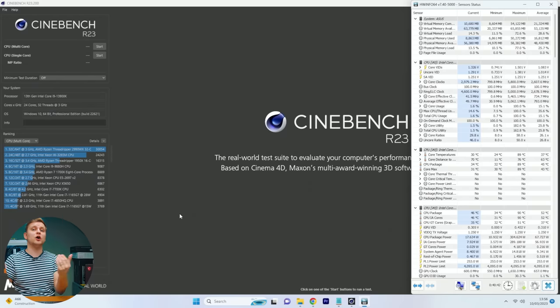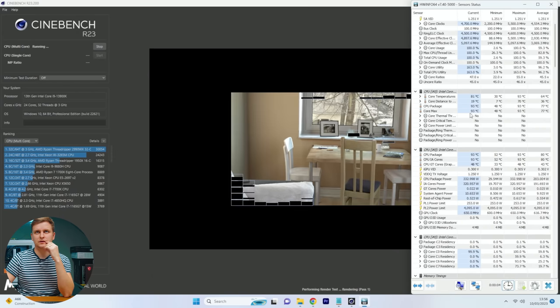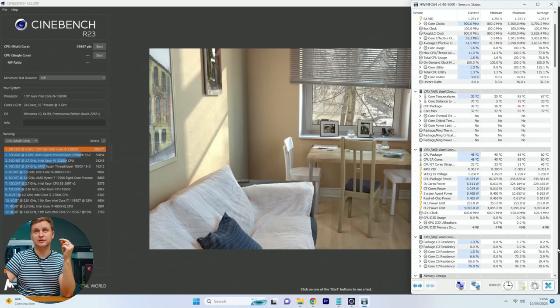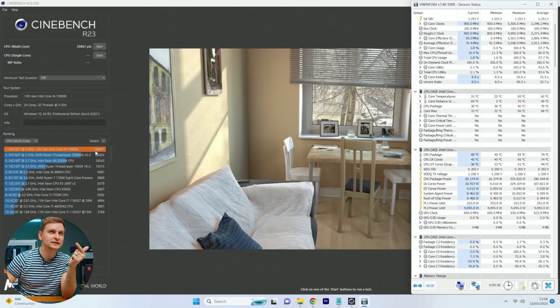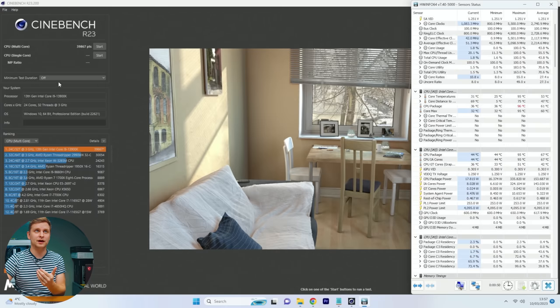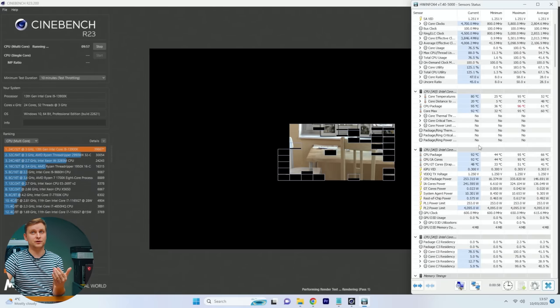Now the Cinebench and temperature test — to see how good the cooling, thermal paste application, and contact frame are, and how much power we pull. This Cinebench run is quite crazy. I'll run 10 minutes and see when it throttles. First quick run: zero the thermal throttle counter — no thermal throttling. Room temperature is 22.9°C. We pulled 335 watts and hit 39,867 points multi-core with multi-core enhancement on in BIOS. I still thought we'd throttle at some point.